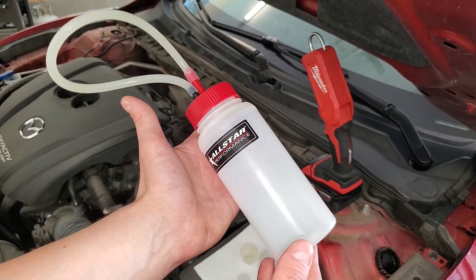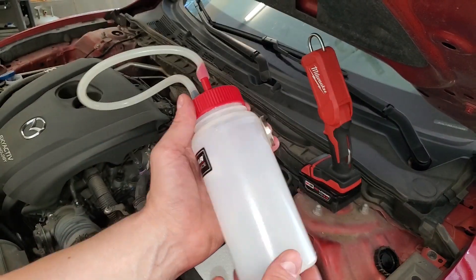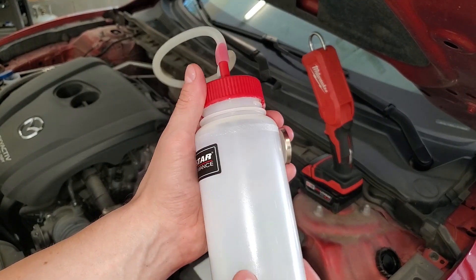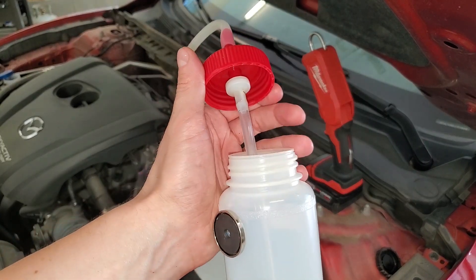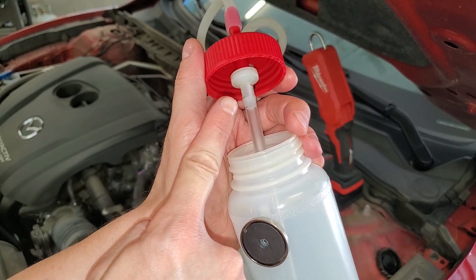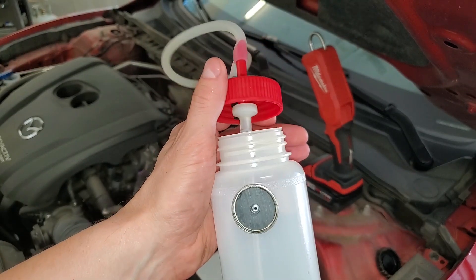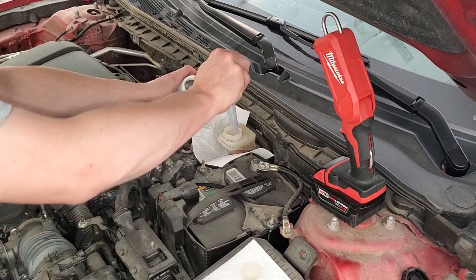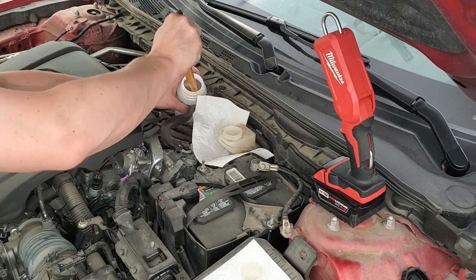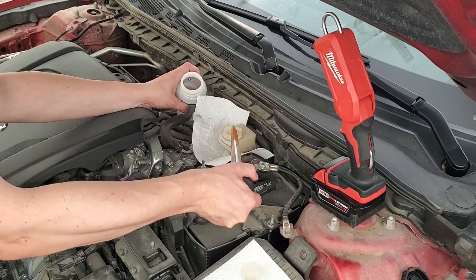This inexpensive one-person bleeder bottle makes this job much faster and easier. It has a strong magnet so you can stick it to the caliper or rotor. The key is the one-way check valve that helps prevent air from entering the system, which eliminates the need for a second person. Suck the old fluid from the reservoir with a turkey baster — use one from the garage, not the kitchen.